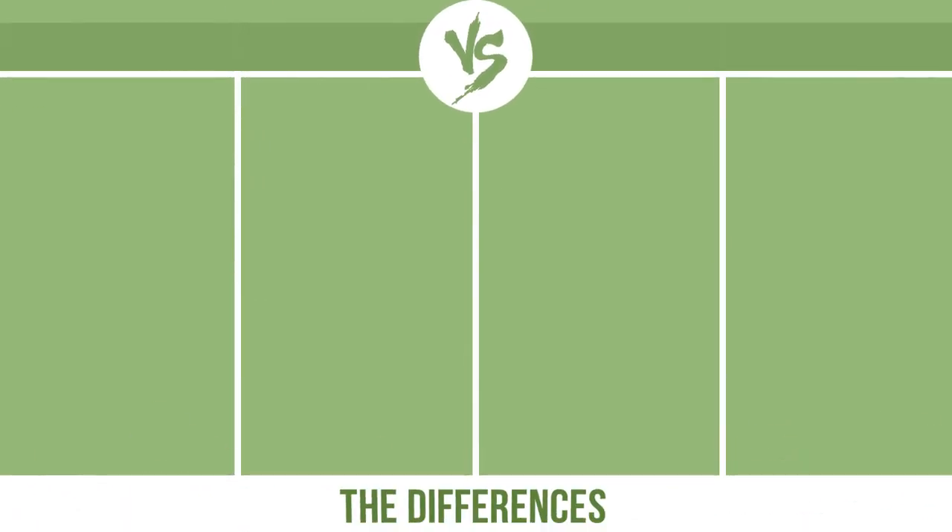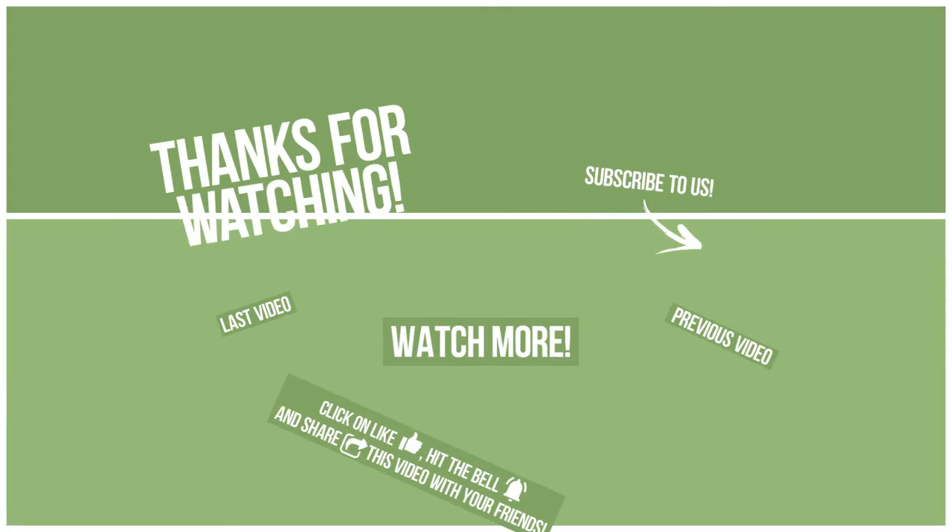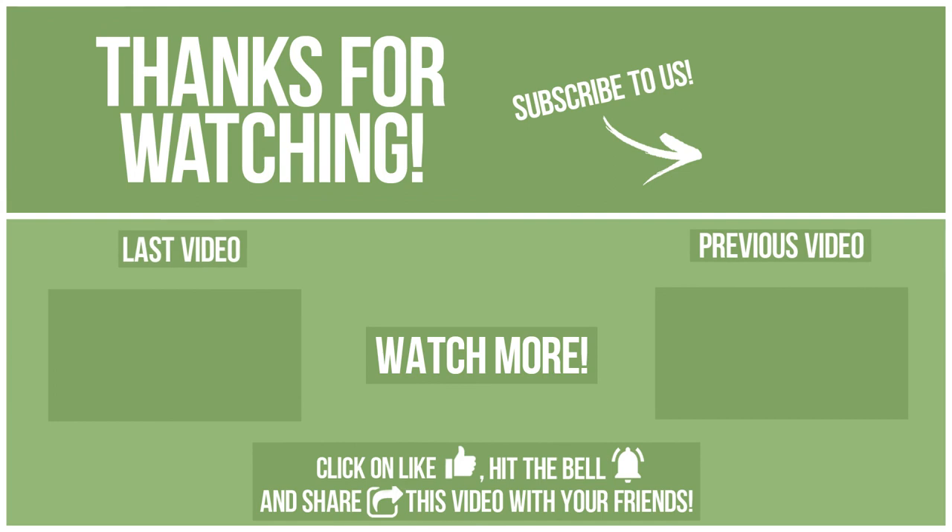Now let's see the differences. If you want to compare in the next video, please click like, hit the bell, and share this video with your friends. Also, write in the comments what you want to compare in the next video. See you soon!